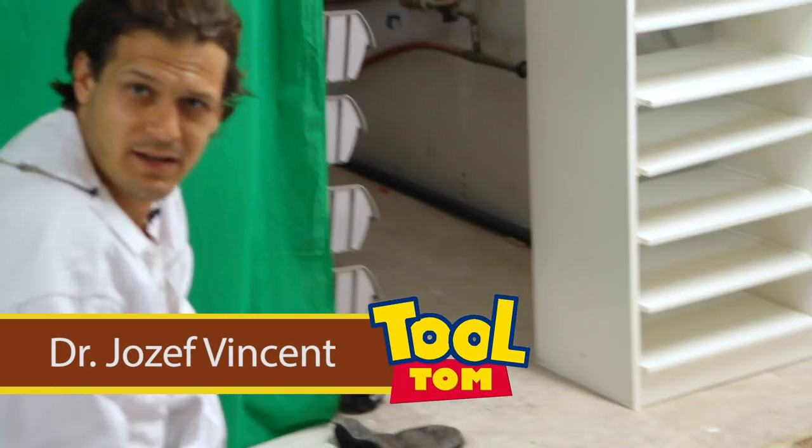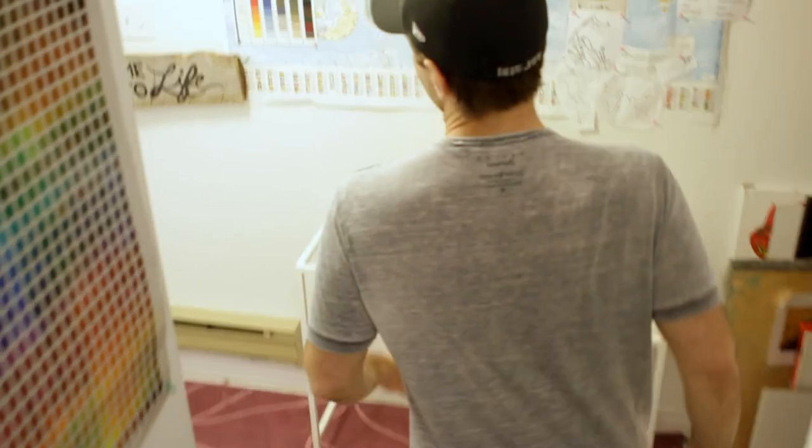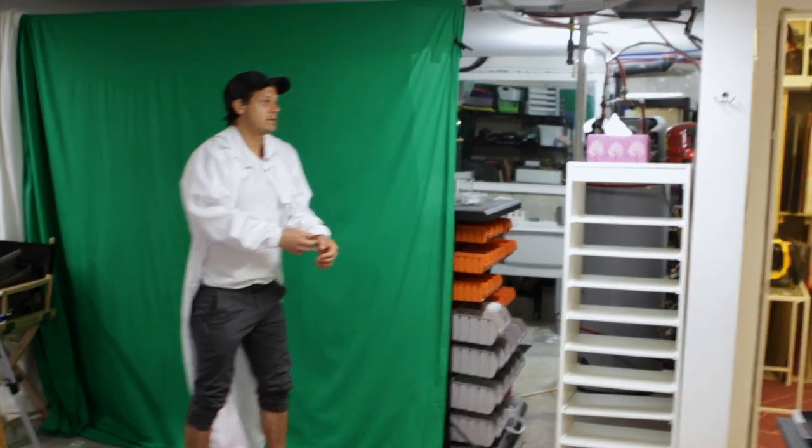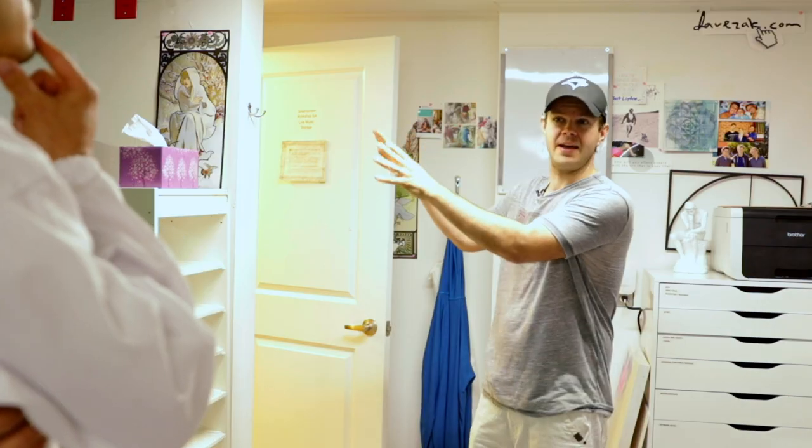Did you get that on camera? Oh my god, what the — what are you doing here? How are you here? You left your family, you weren't even — Dave, I don't get how you're here. I literally have your death certificate framed up, it's on my desk.